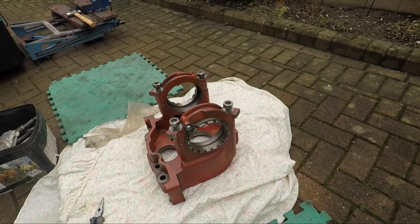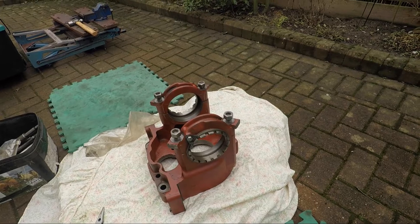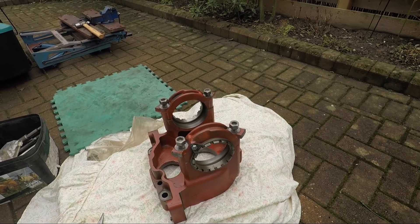Today, what we're going to do is have a go at setting the preload on the differential cage in the castan. Let's have a quick look at this castan. We're going to get the diff out in a minute, put the diff in there and set the preload on it.